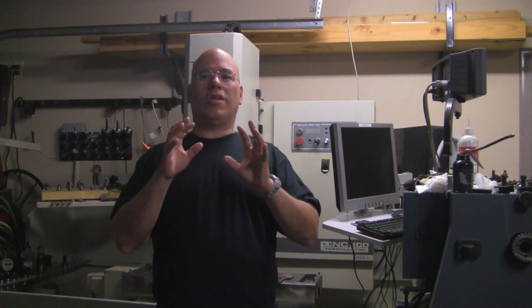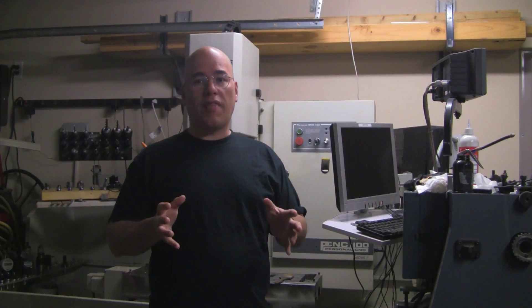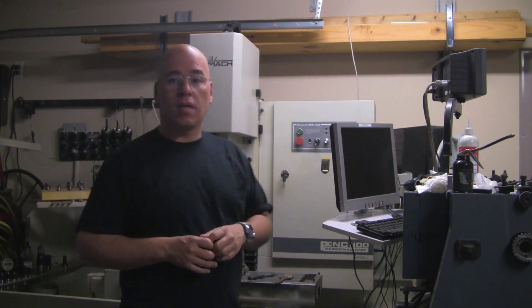Some time ago, one of our viewers, DMH Leather, asked if I could take a tour of the inside of the panel of the PCNC 1100. I think it's a good idea to see how the pros do it — how they have wired everything together: the control board, the drivers, and everything which pretty much controls the mechanics.